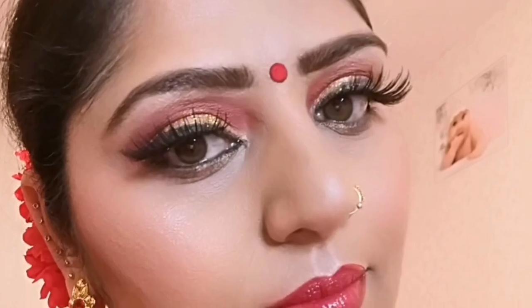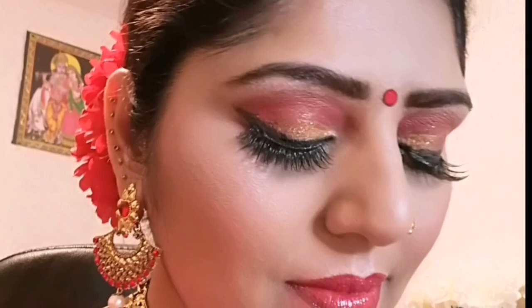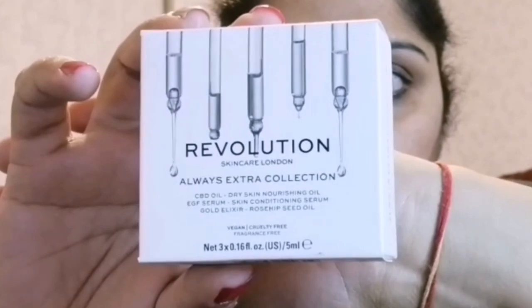Hello everyone, hope everything is very well. This makeup look is for the Durga Puja festival which is coming soon. I hope you all will like and enjoy this look creation. Let's get started with prepping my face first.